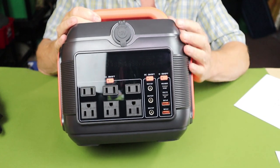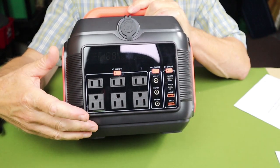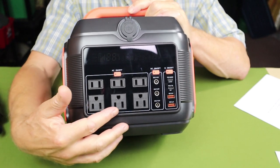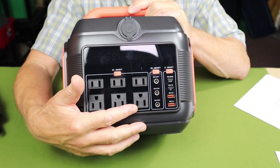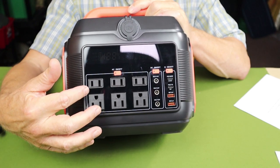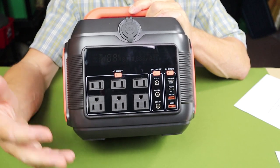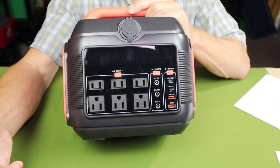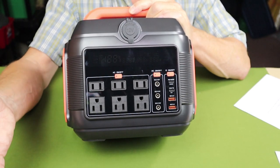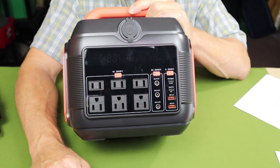As far as output ports, starting with AC: there are six AC ports, which I found a bit unusual for the size of this unit. Three of them have the grounding plug — the unit isn't actually grounded, but they do accommodate plugs with a grounding prong, and three that don't. You can use all six if you want, as long as you don't exceed 600 watts total. Realistically, you'll probably never use all six at the same time.